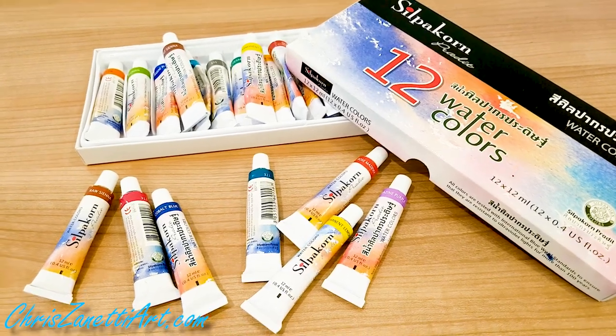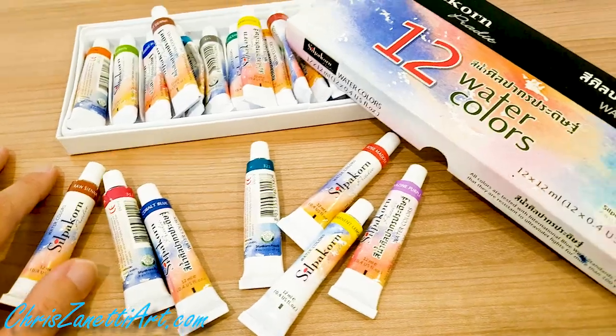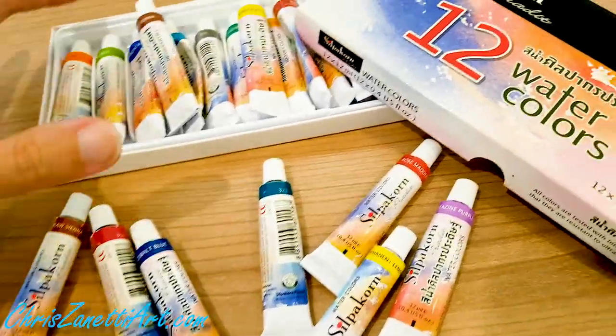Hey guys, Chris Nerdy here — full-time working artist coming to you from my studio in Thailand. I'm going to show you today the watercolors that I use in all my watercolor paintings. So let's get started.